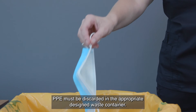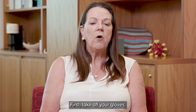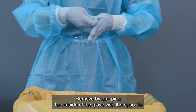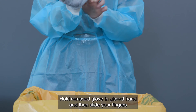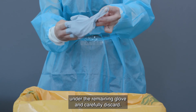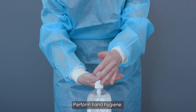PPE must be discarded in the appropriate designated waste container. First, take off your gloves. Remove by grasping the outside of the glove with the opposite gloved hand and rolling outwards. Hold the removed glove in the gloved hand, then slide your fingers under the remaining glove and carefully discard. Perform hand hygiene.